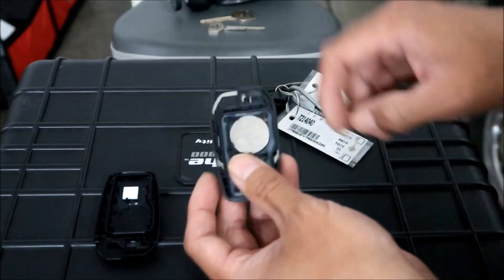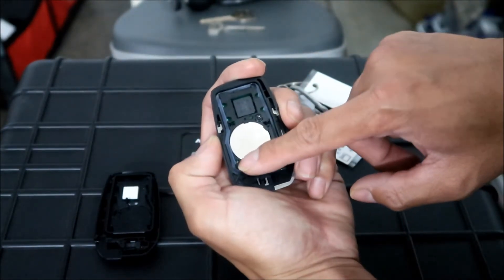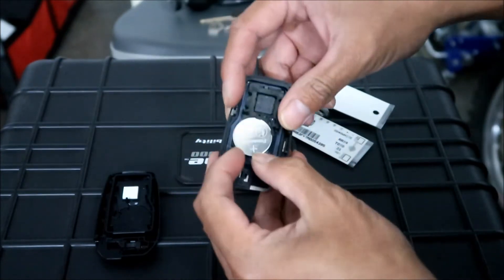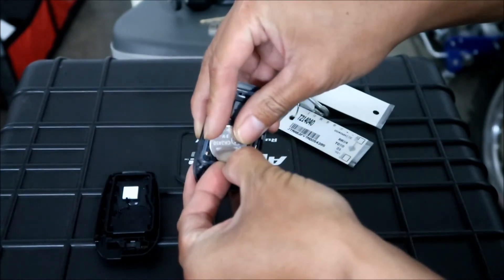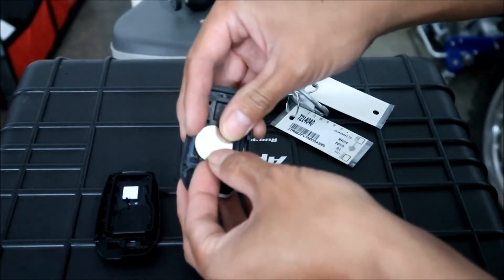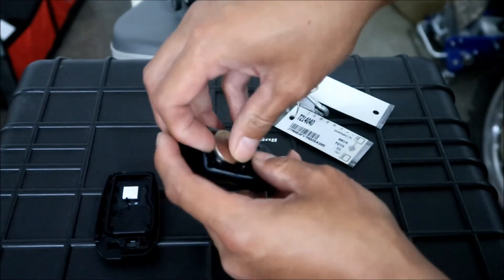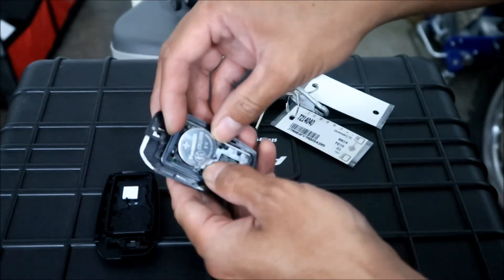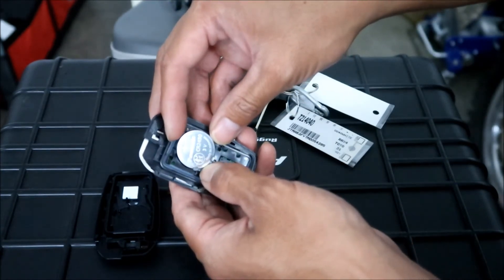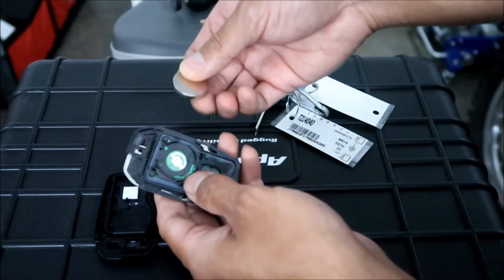To remove it, there are these two little claws on the bottom. Pull on the claws and then pry up on the battery a little bit - I'm using my fingernails to do that. Try to finagle it out. These claws hold it, so push the battery forward and pull up on it and it should come out.